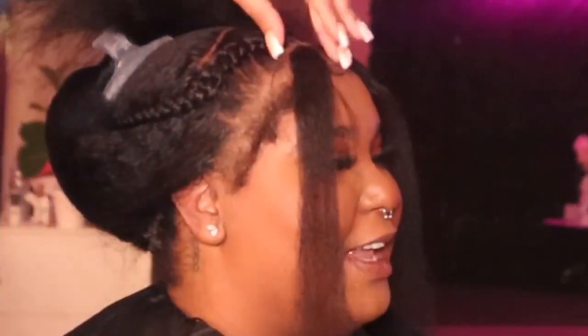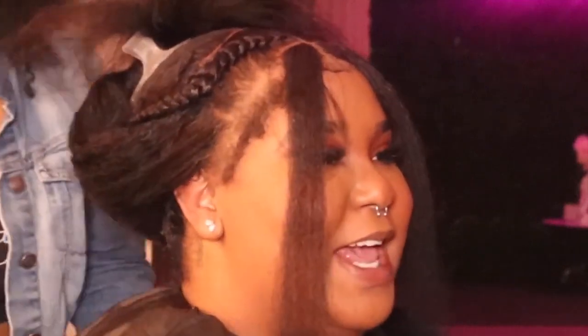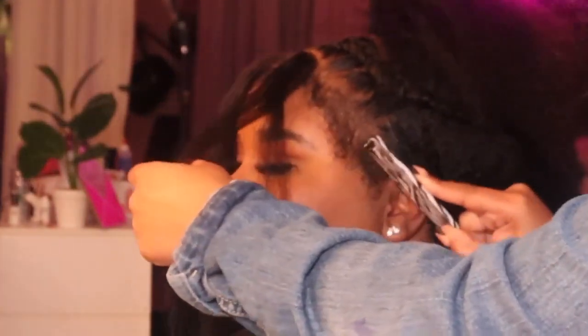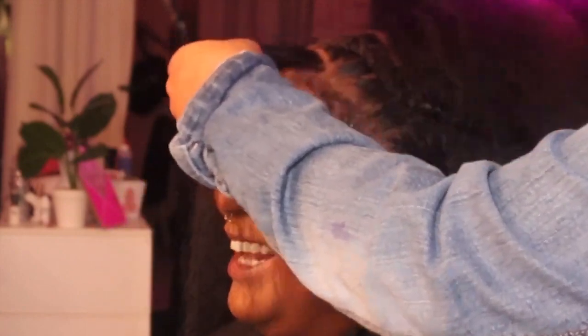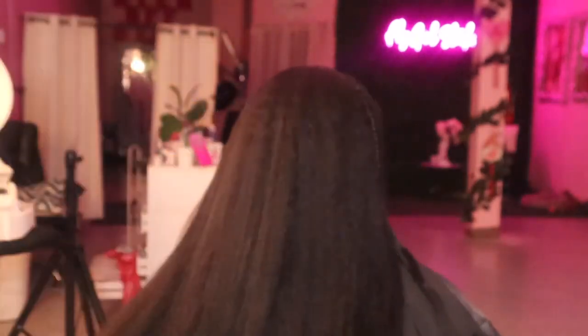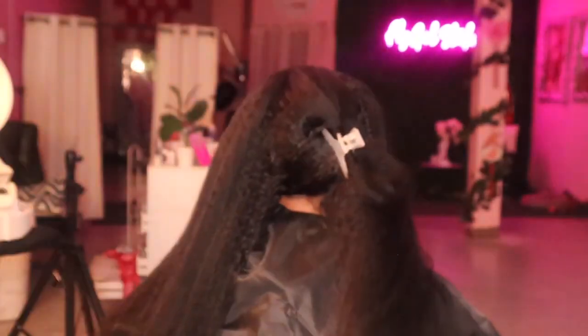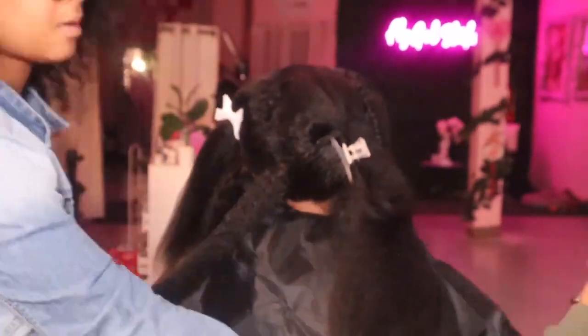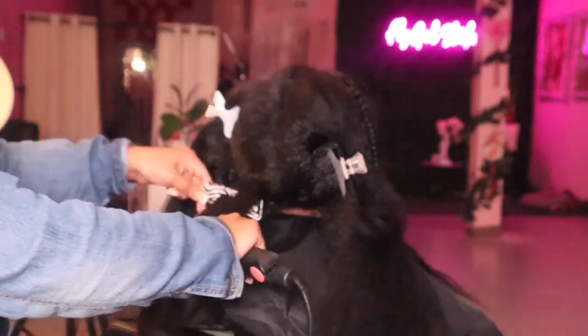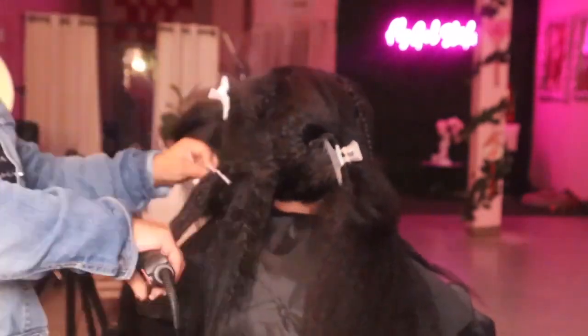I'm about to flatten and iron each piece, and I do spray heat protectant on each piece. I just wanted to give a close-up on how good this lace looks — look how it's blending in with her skin, it doesn't even look like lace, it's really giving her real hair. Once we comb it out it's going to look just so good. I'm going in with the blow dryer to blow it out, then straighten it, and heat protectant goes on each strand because it makes a big difference.